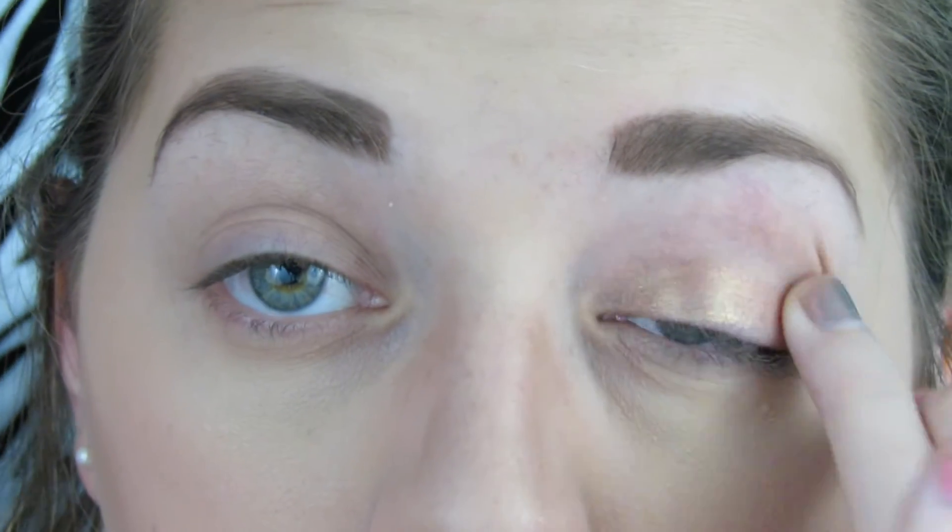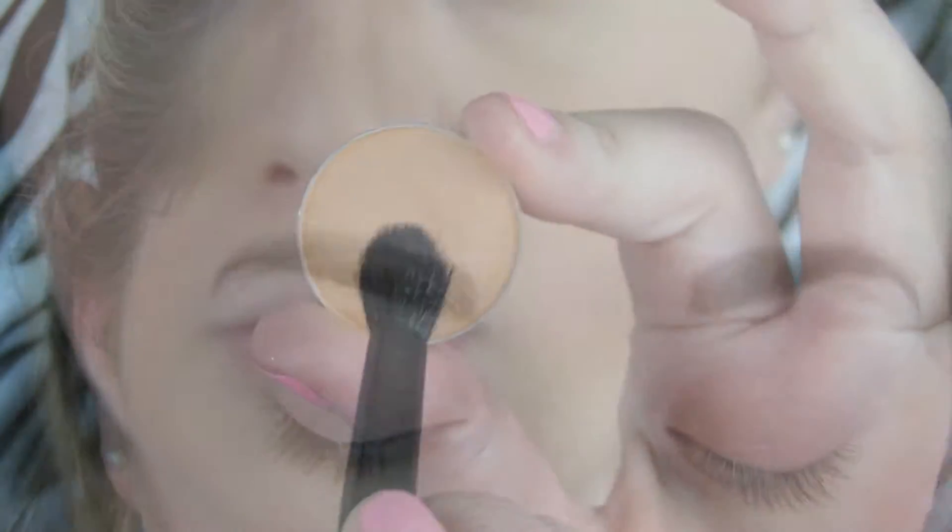Starting off, I'm priming my eyes with my Rubenesque Paint Pot. I've also used Too Faced Shadow Insurance underneath that.